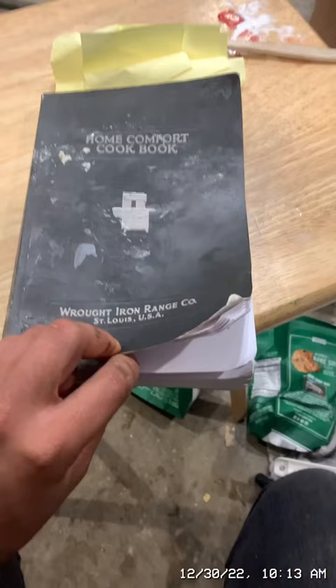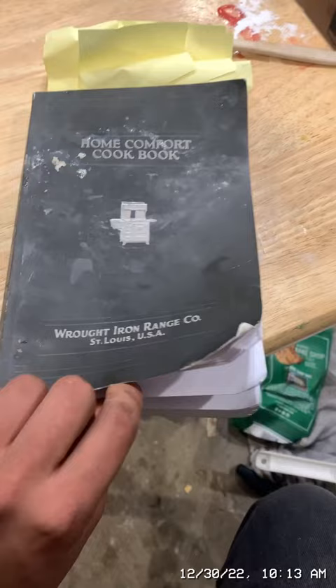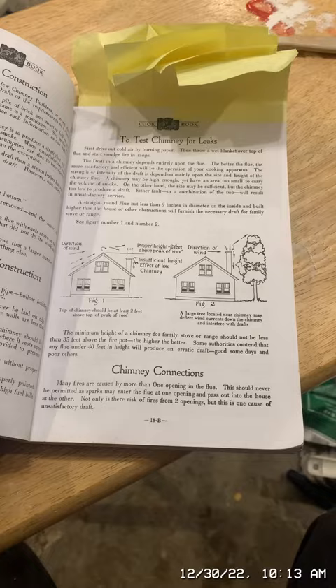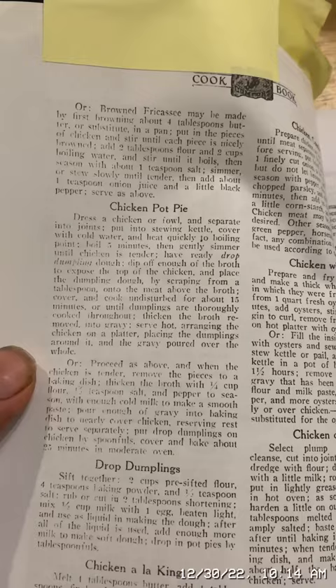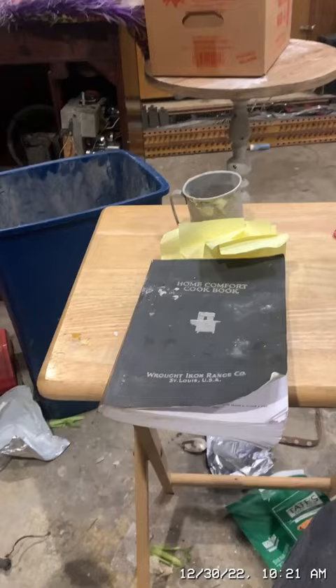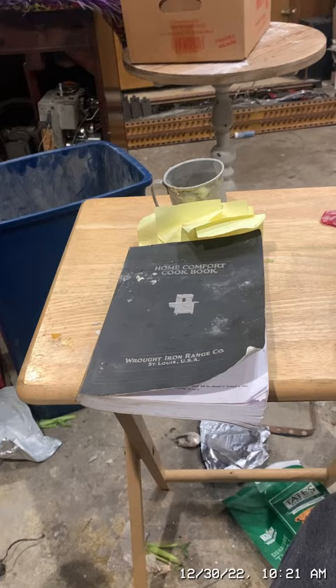I'm going to use this book for a recipe for chicken pot pie — it's the Home Comfort Cookbook made by the Wrought Iron Range Company of St. Louis, Missouri. They also manufactured wood stoves, so this is a reprint of a cookbook from 1924. However, I've changed my plan: instead of using the recipe from this book, I'm going to use a Victorian chicken pot pie recipe, because the one in this book was more like chicken and dumplings.